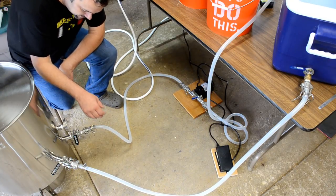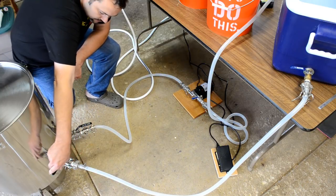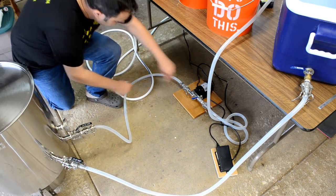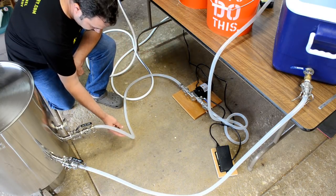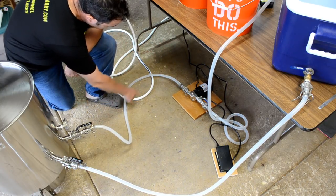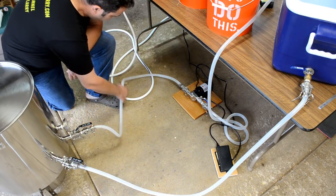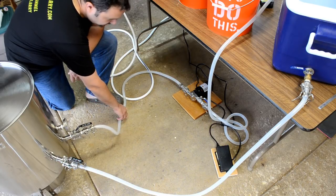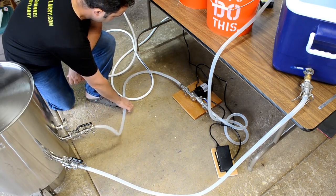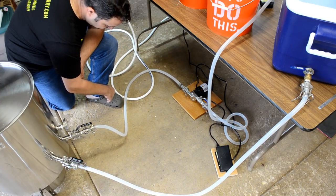All right, here we go — the first use of the pump. Open up the valves. Got some hot water flowing in now to prime the pump. The pump is below the level of the water so it should prime itself — hopefully. Had to give it a little bit of a shake to get it going.